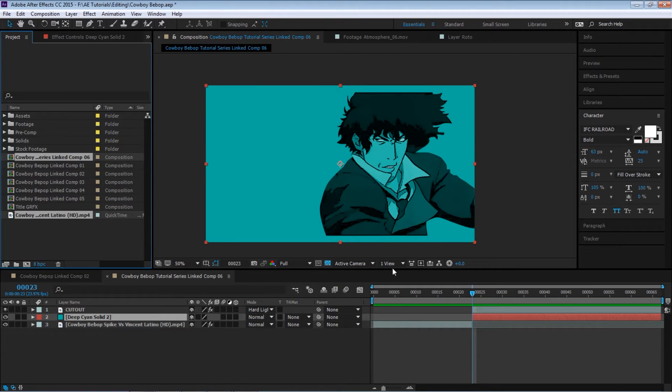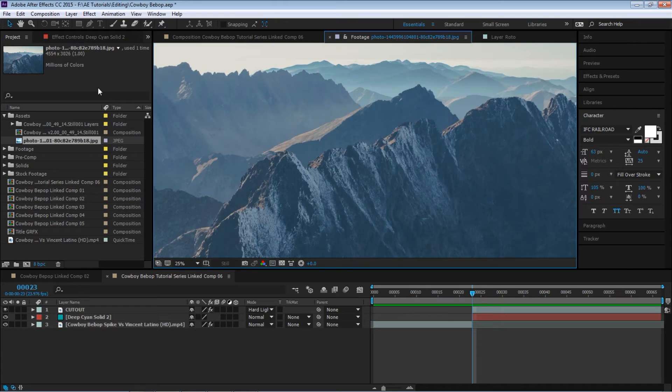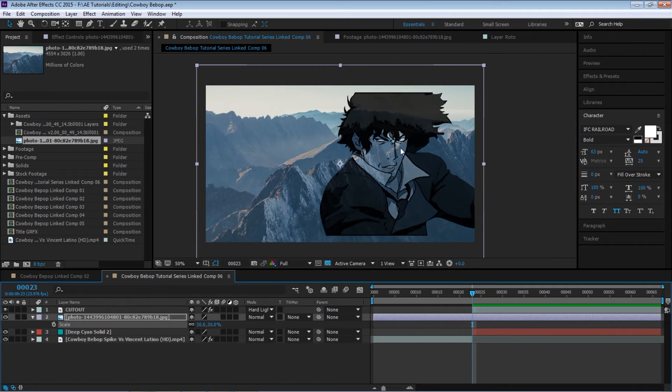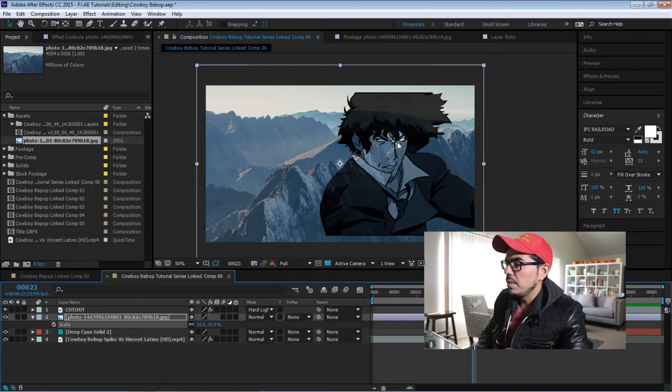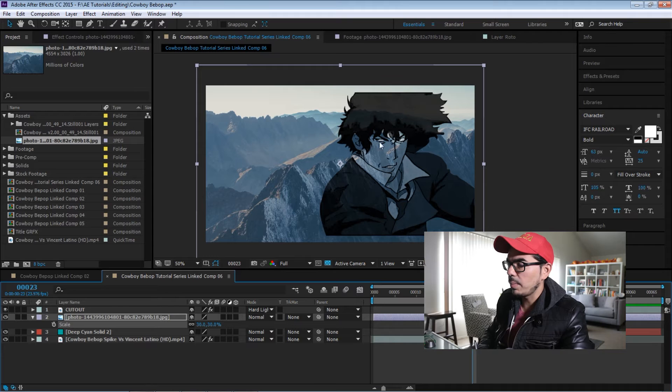What we can do now is add some background — let's add some mountains. We have this cool picture. Let's go to assets and add it in the background. Let's bring it in and scale it. As you can see, we can see the mountains through his face, because we're using the Hard Light blending mode — anything that is white you can see through. So we need to cut that part out.